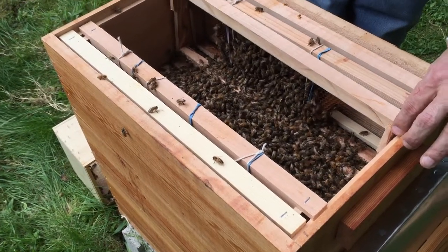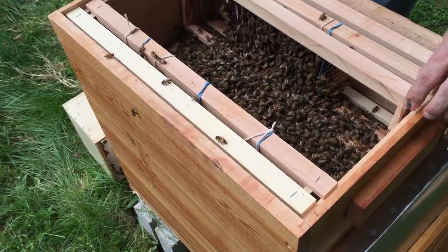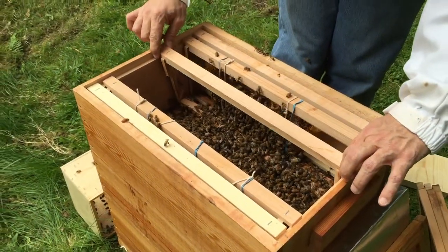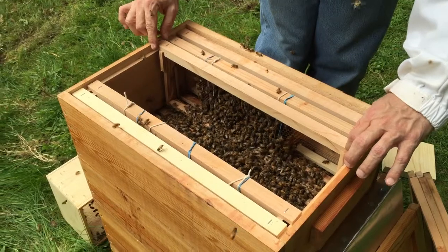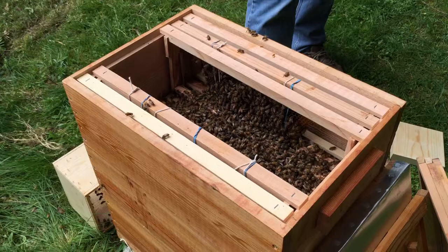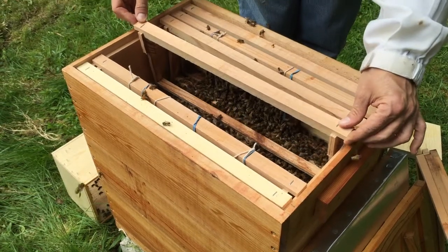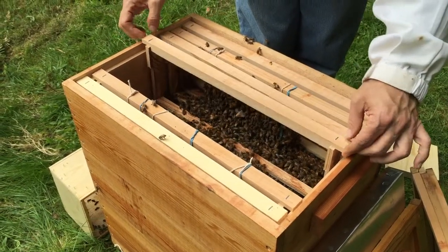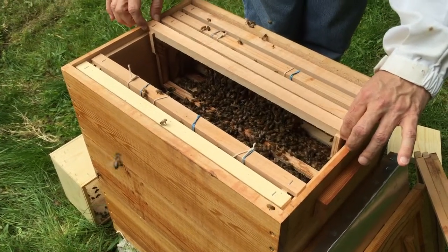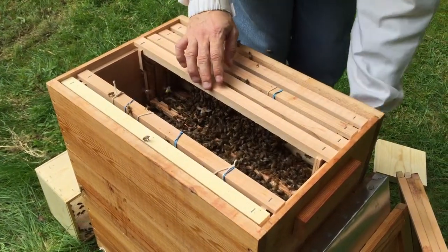I think they're squishing. No, I'm being gentle — they will move out of the way. I'm glad I have a hat; they keep landing on my ears. That's a little freaky when they land on the edge of your ears and you can't really swat at them. Well, you don't want to swat at them anyway — that's what will get them stirred up. Otherwise they're just flying around.